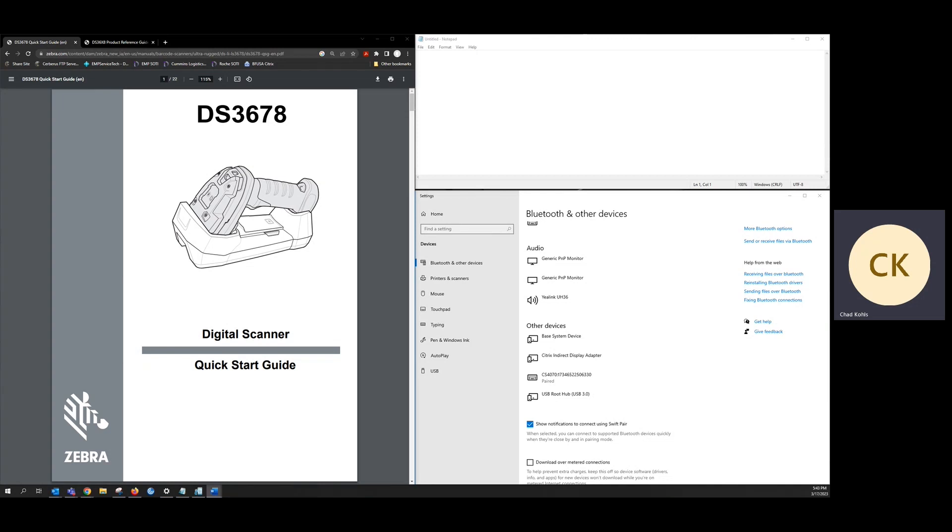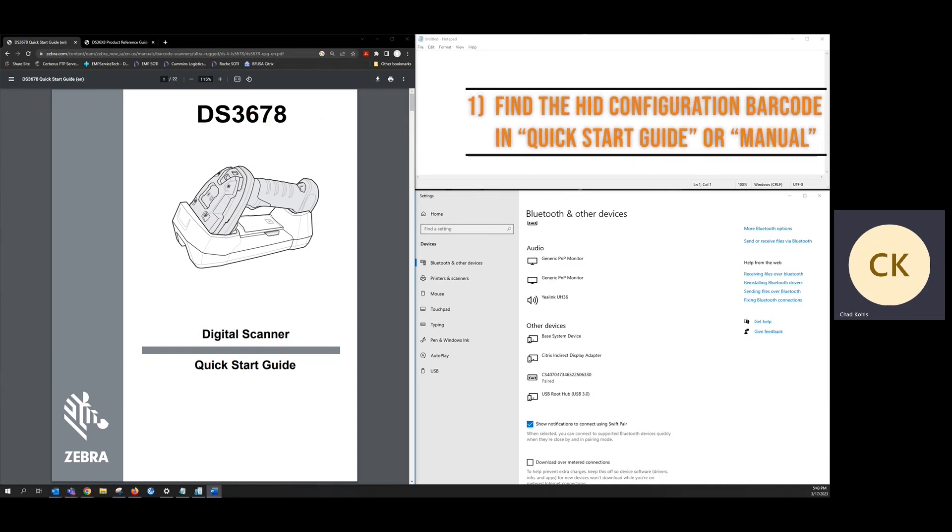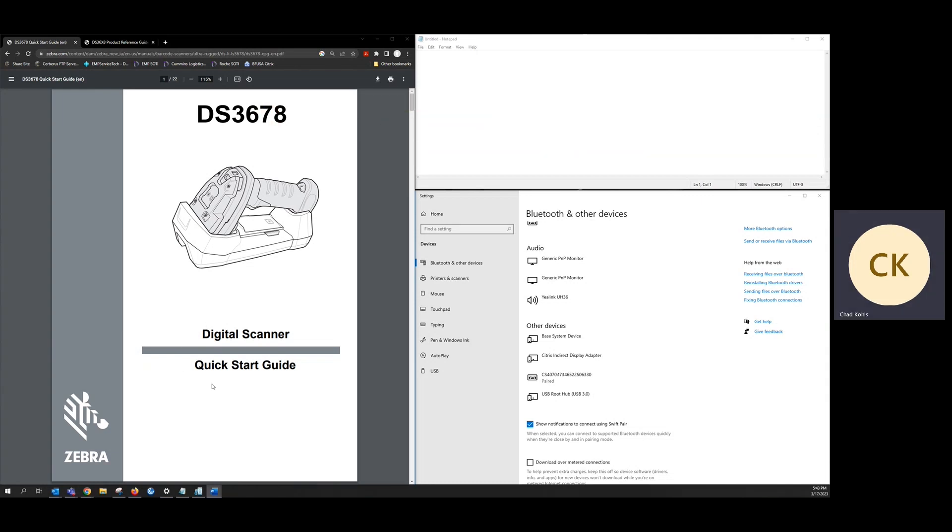To put your scanner in this mode, you simply need to find and scan the HID configuration barcode in the quick start guide that came with your scanner. This HID configuration barcode can also be found in the full manual for the scanner.